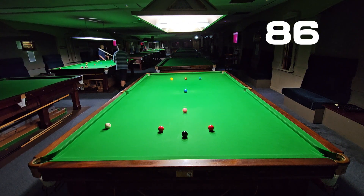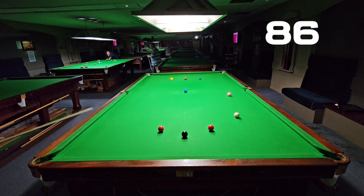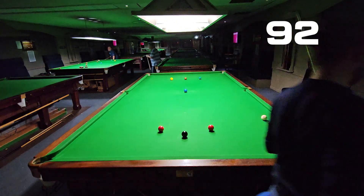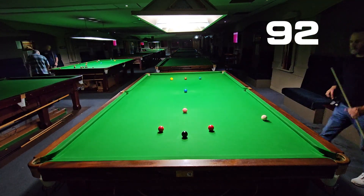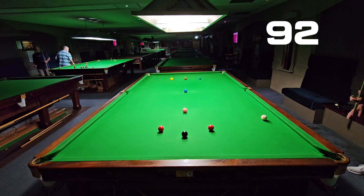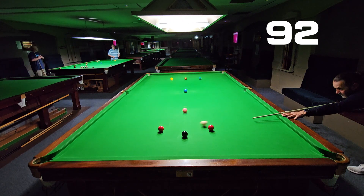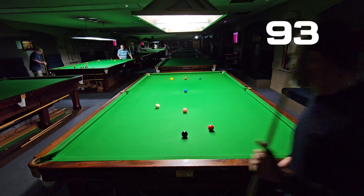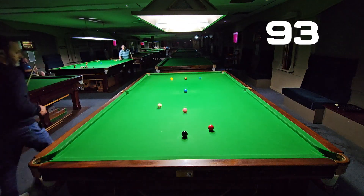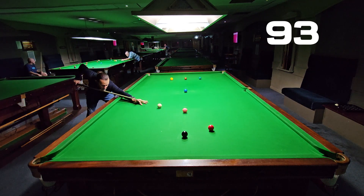Using that side cushion to get position for the pink in the middle — on 92. That's two middle pockets I've gone for and played well. Aimed for the left-hand side of that pocket — that's key for me, I always seem to be catching the right side. Nice little shot, up for the pink, good position.